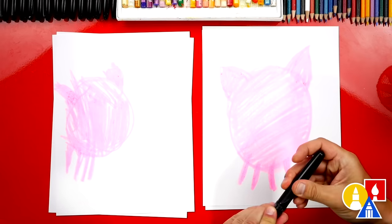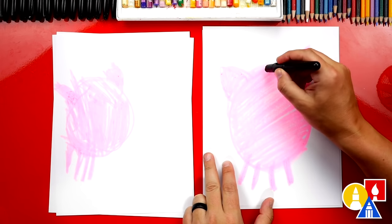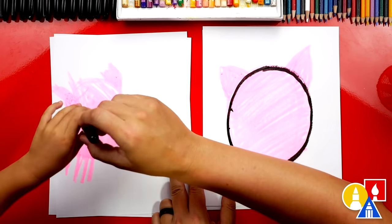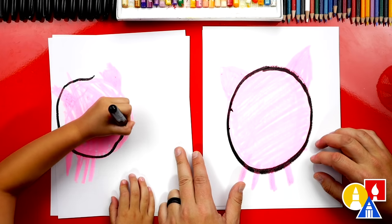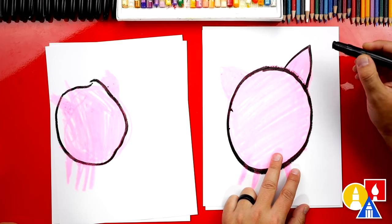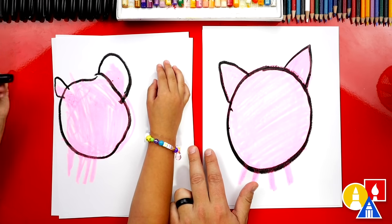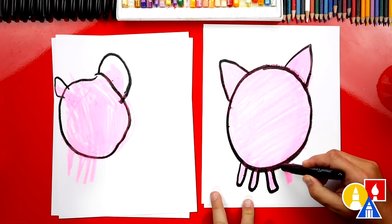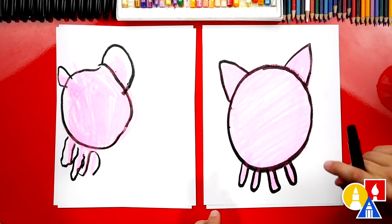Now we're done with our pink crayon. We're going to switch to our black because we're going to do this on top. The first thing we're going to do is trace our oval — draw a big oval around our pig's body. Then draw upside-down V ears and four legs. All right, Olivia, we did it — we finished drawing our pigs.